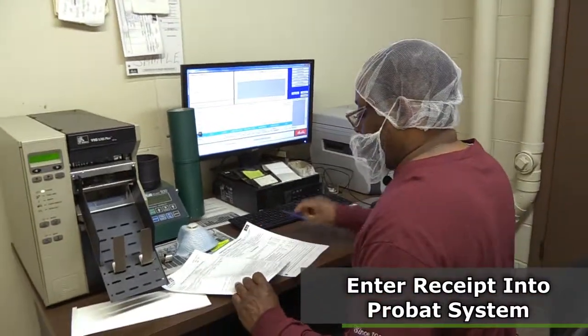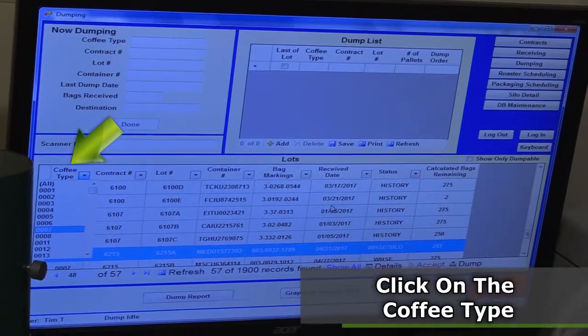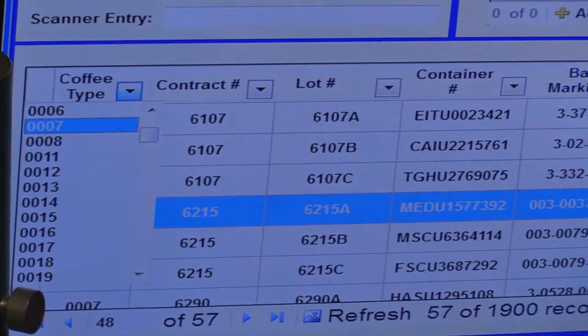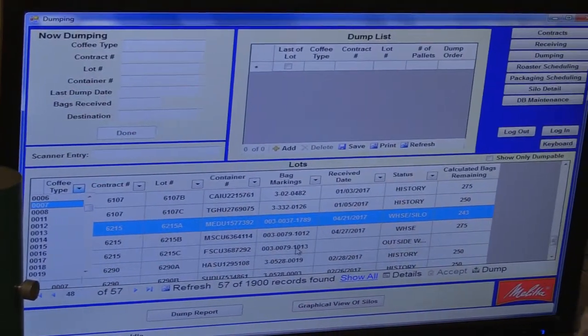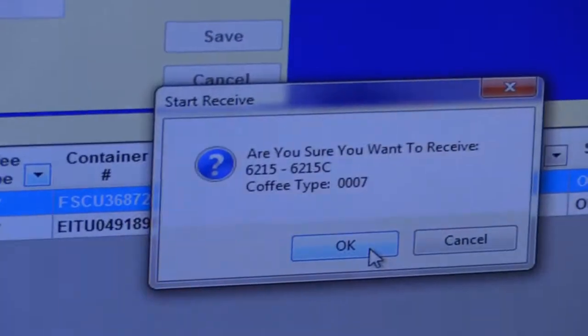I'm going to put the information in the system that's on the bill of lading or the delivery order. I'll find this particular coffee type, which is an 07, and within that coffee type I'll find the part numbers for these coffee beans that correspond. It shows us outside the warehouse, which makes it receivable. The numbers or markings for the bags match the marks on the paperwork. Click OK.